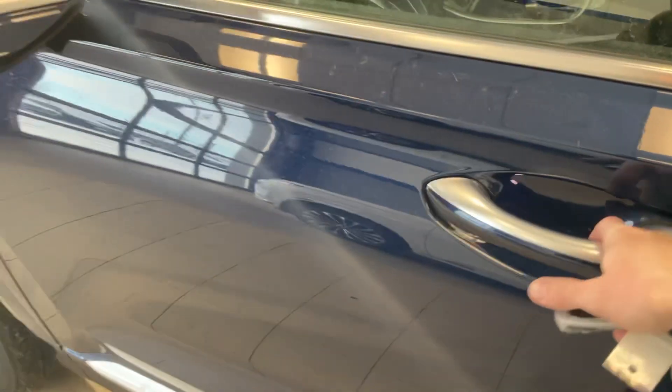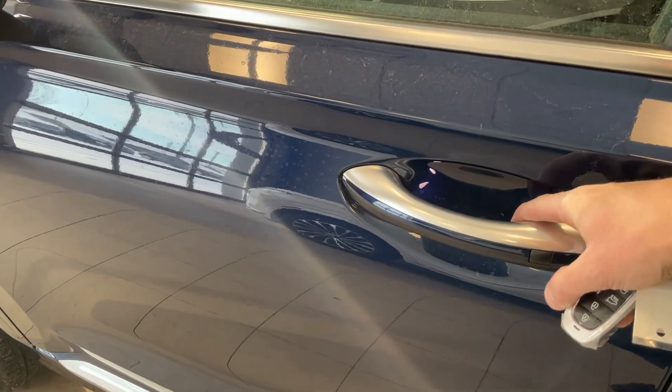Lots of sensors. The keyless entry — just have to press that button.